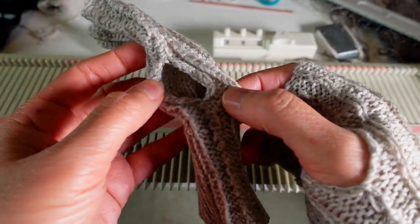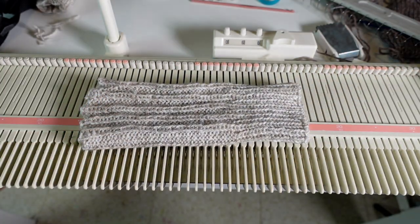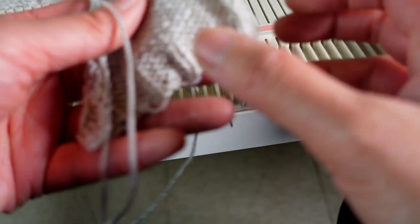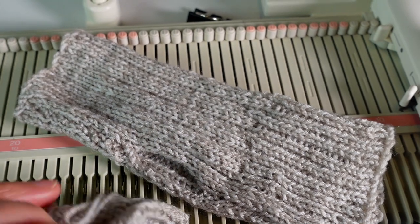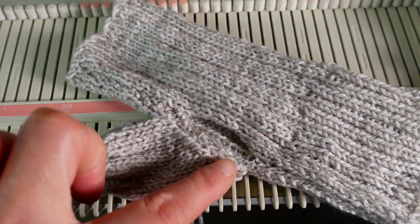If you want, you can add a thumb piece. It's basically a triangle shape. You start with casting on the stitches you like and then decrease on both sides to form the triangle. After it's knitted we can just sew it down to the fingerless mitten.